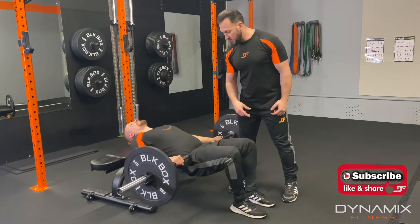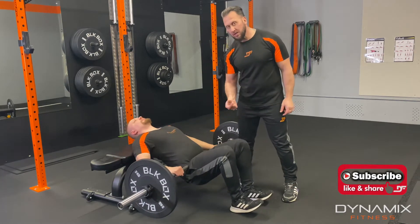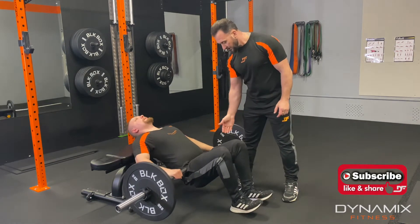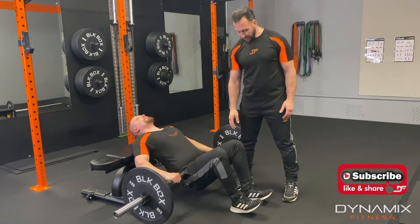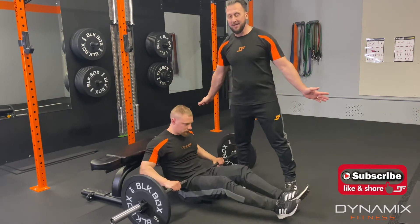What we can do here as well is come onto our heels. That will tighten up the hamstrings immediately. Keep pushing through, up and down and then finish. We put our feet back down, drop to the floor on the bum and done.